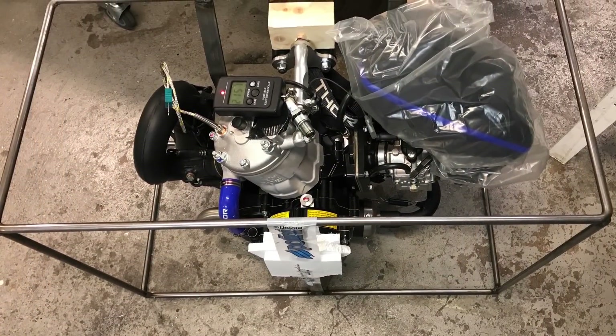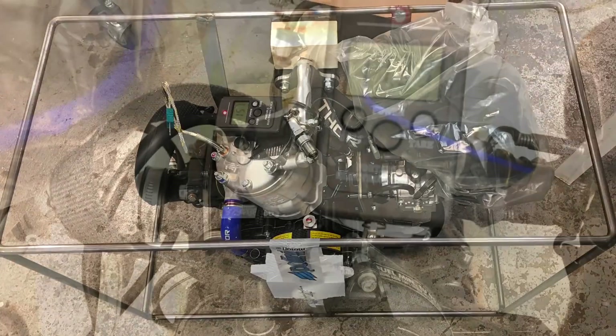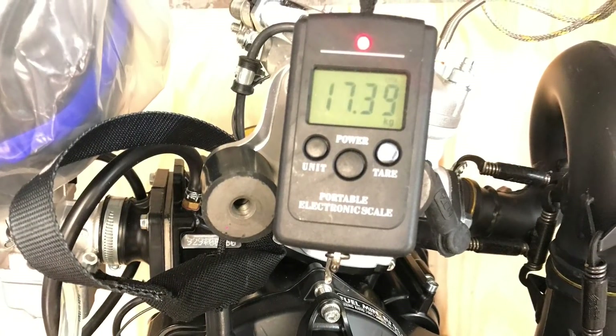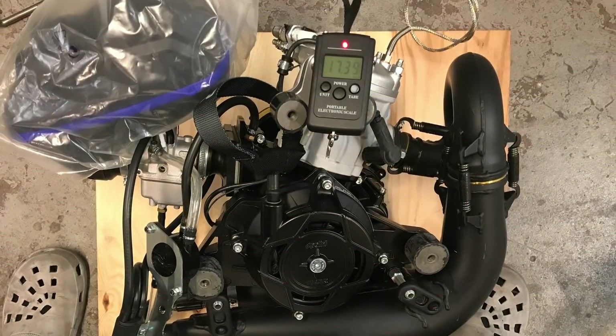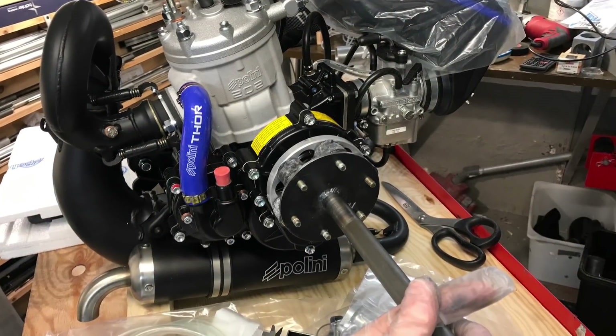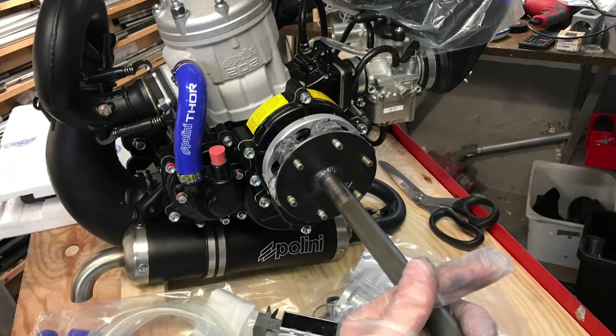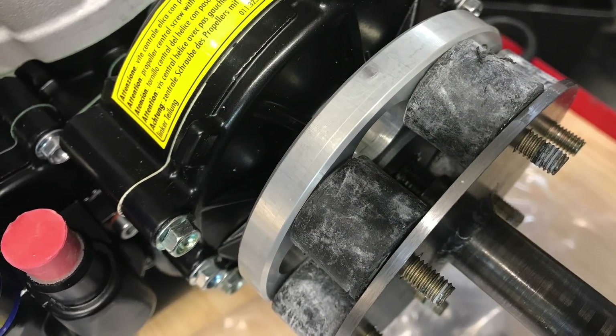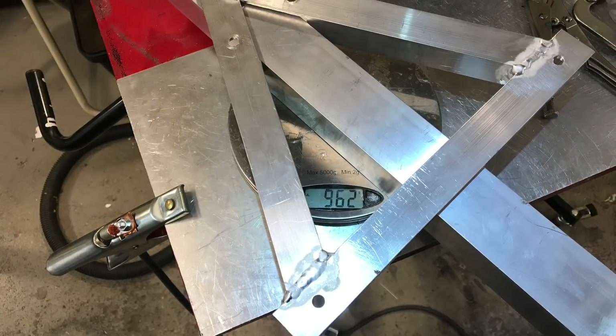It's a four-motor machine for redundancy. Each motor — a Polini 202 — has a centrifugal clutch, so if one motor fails, the propeller can still absorb power from the other three working motors. There are rubber parts connecting each motor to the drive shafts to allow a little flexibility.